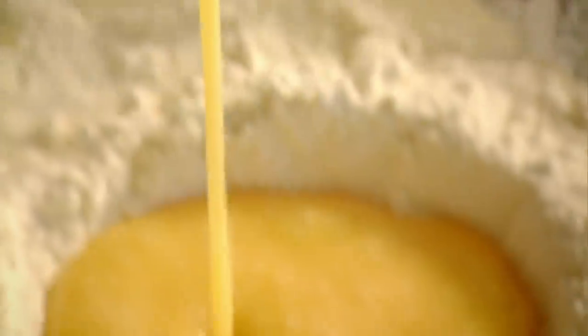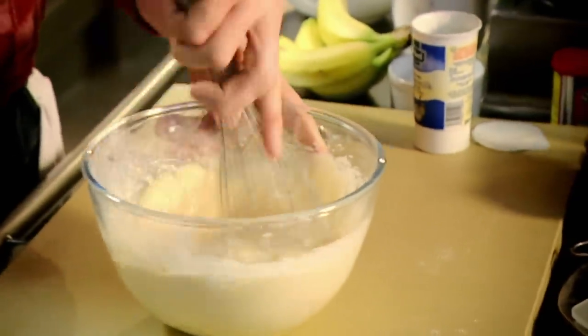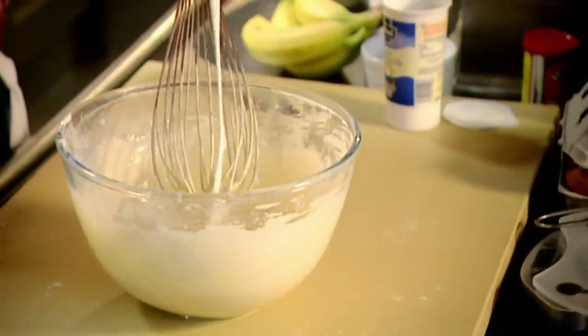The secret behind this pancake mix is to make sure that we've got no lumps anywhere. Whisk the eggs into the flour, get your buttermilk, just add half of it in. Give it a really good whisk. That's nice and smooth already. Add the rest of the buttermilk. When you make your pancake mix like this, it's chemistry, so follow the recipe exactly. Now we've got this really nice, smooth batter. That's ready. Perfect.